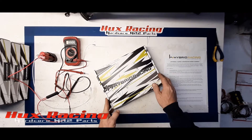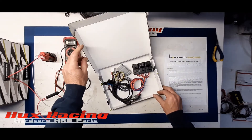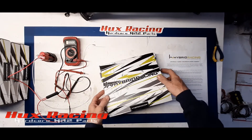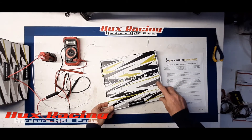This is the harness how it comes from Hybrid Racing, before any modifications — this is what you get in the box. Everything's still zip-tied exactly how it arrives from them. Now I'm going to pull up one that's already labeled to show you how to test it.